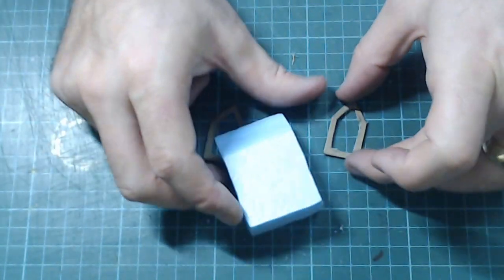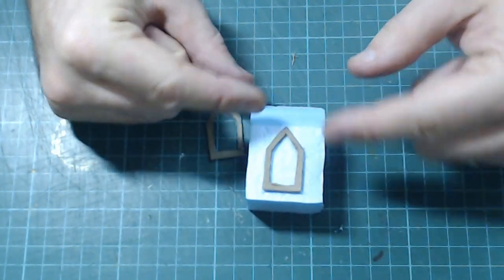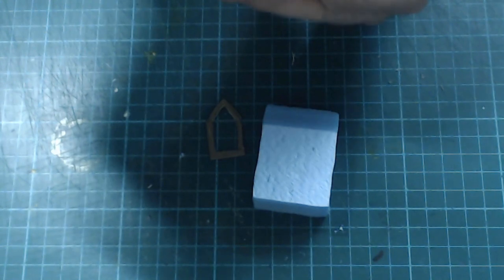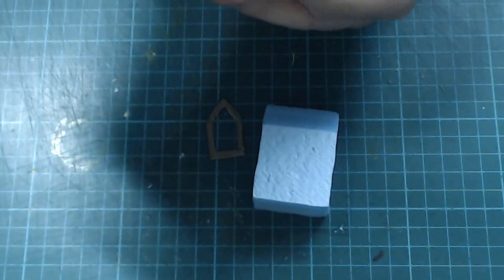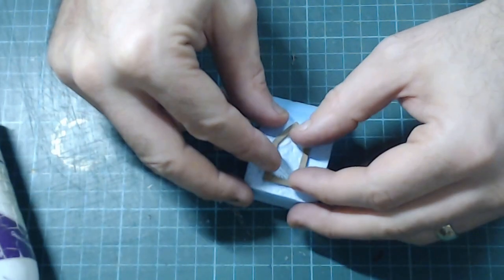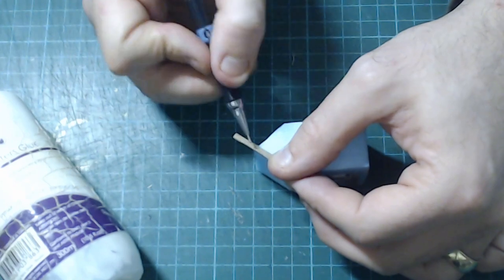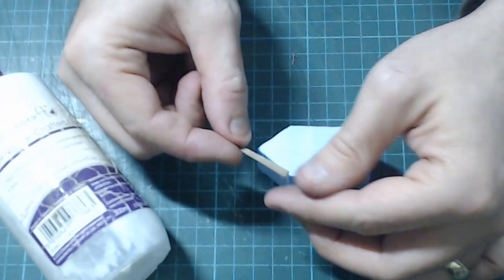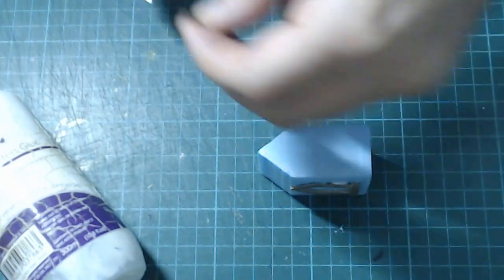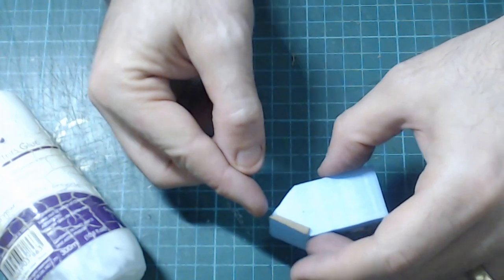You're going to need two of those, and what we're going to do is glue them onto each of the long sides so it sort of touches the roof, a bit like this. Just going to use PVA for this and glue it on. Do the same for the other side. With the leftover chipboard, cut out little slivers like this, and we're going to glue them onto the edge of the roof here for a bit of detail.